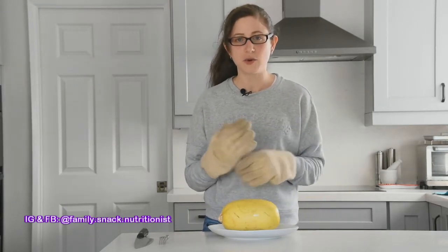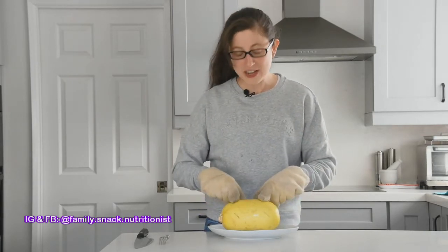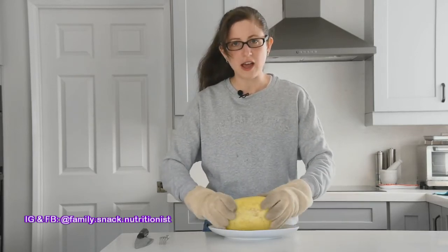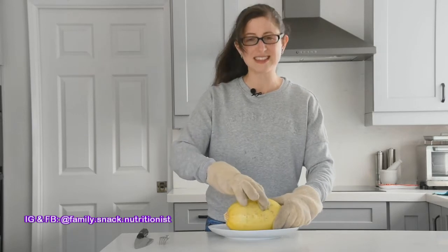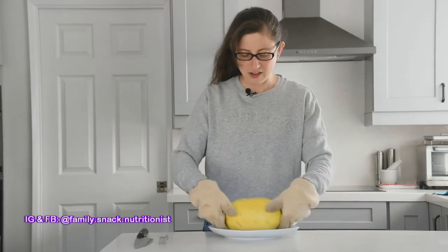I've just taken the spaghetti squash out of the microwave. I had to put it in for an extra minute because it was still a little bit hard. So it was four minutes, flip, four minutes, then one more minute. I've got heatproof gloves on because this is very hot. To make sure it's cooked, just press on it with the gloves — it should feel soft and not hard like a rock. The one part that is quite hard is the bottom where you can see the scarring, which is normal.